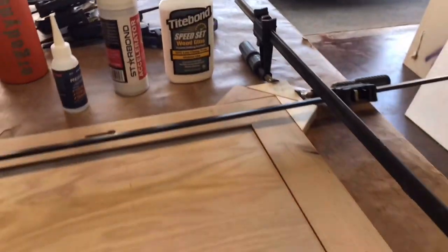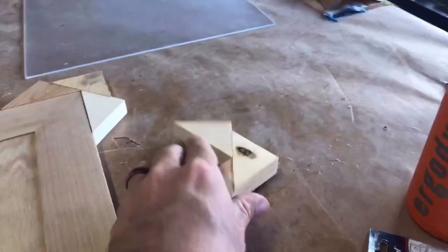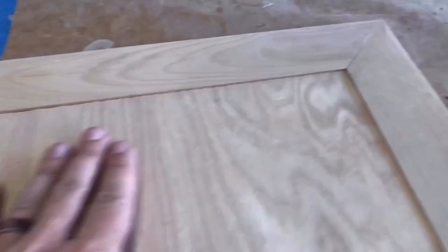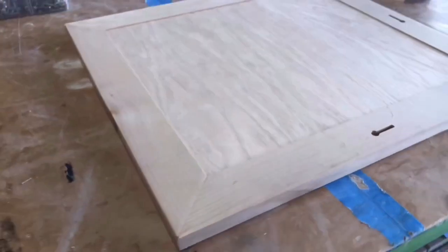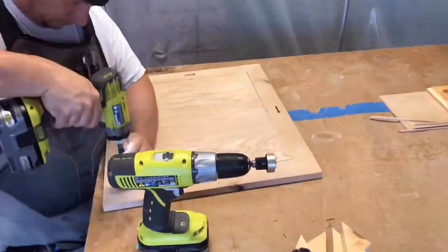It's not a lot of clamps but it came out perfect — the corners are good and smooth, the miters are good and tight. Now we're going to go ahead and add our screws.